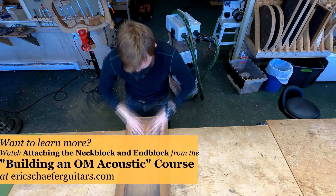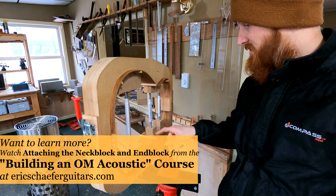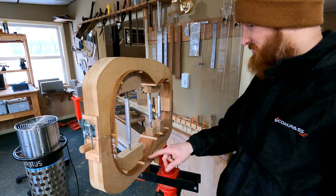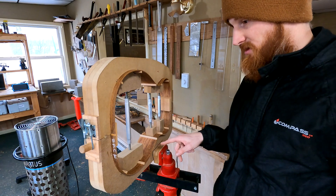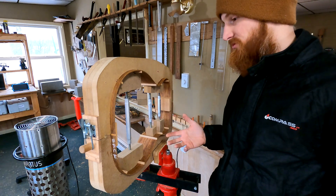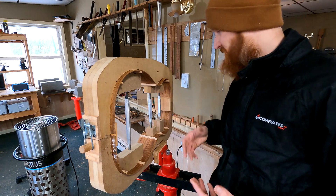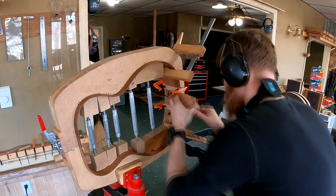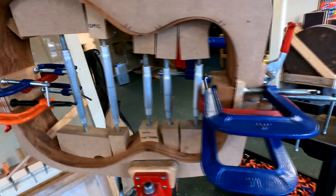With rosewood in particular — and this is rosewood — it's important to remove the oils that may be present at the surface before you glue anything. Before I attached the blocks or the braces, I sanded the whole thing to 220 grit and wiped it down with mineral spirits, which removes those surface oils, then naphtha, which cleans up the mineral spirits and just wicks away — it's very evaporative. That's just good prep work. Then I attach the blocks and turn my attention to the side braces.